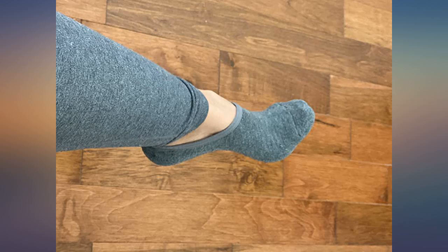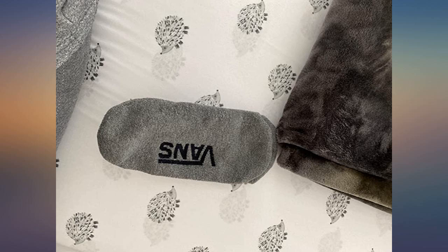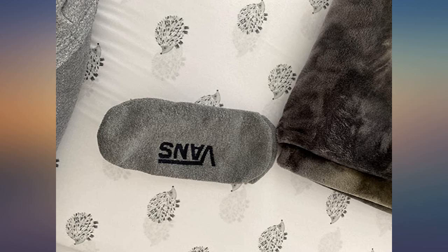LOL, I can't believe I really just wrote a sock review. These are really nice socks — most no-shows I've tried are way too thin, but these are the right amount of thickness. They stay on my heel, keep my feet from getting stinky, and most importantly don't show in my Vans.